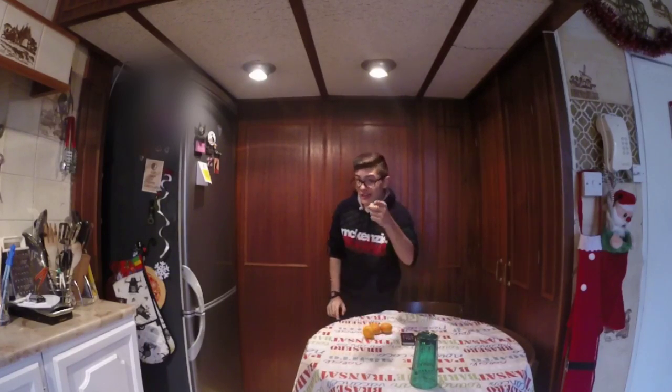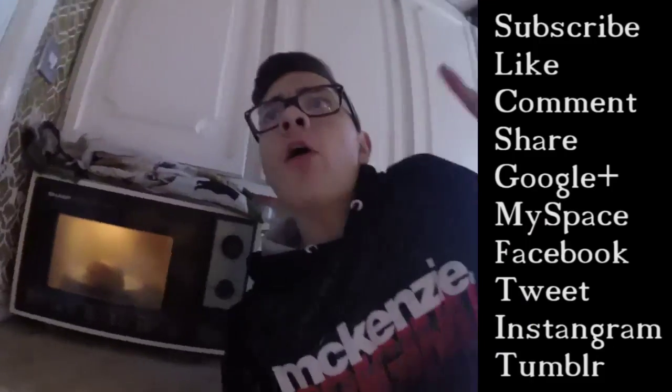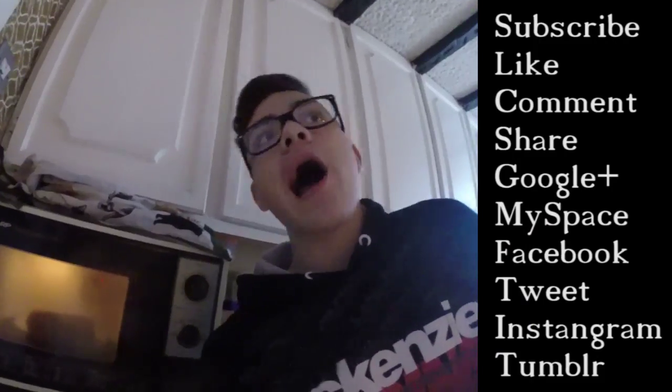Whoa. Uh-oh. Thanks for watching, obviously. Ha-ha. Guys, no, I'll never do that waiting with Brian. No. By the way, when I was juggling, they were oranges. And yeah, I failed two times, so here you go.